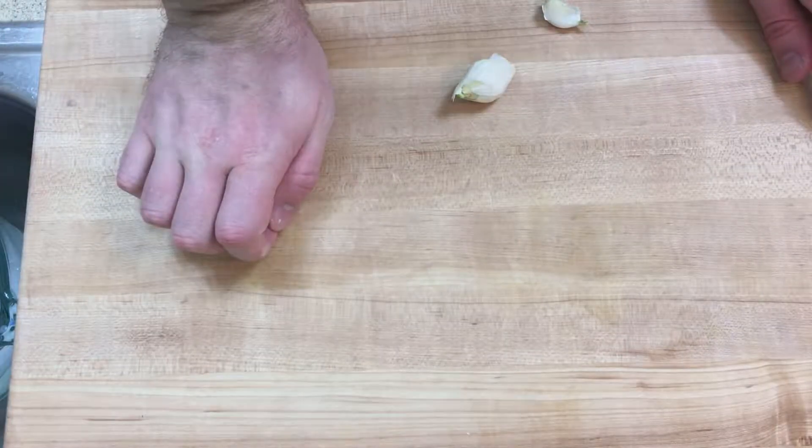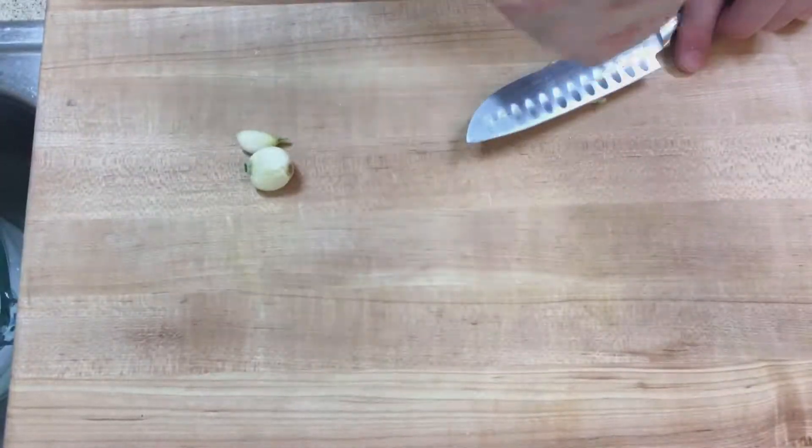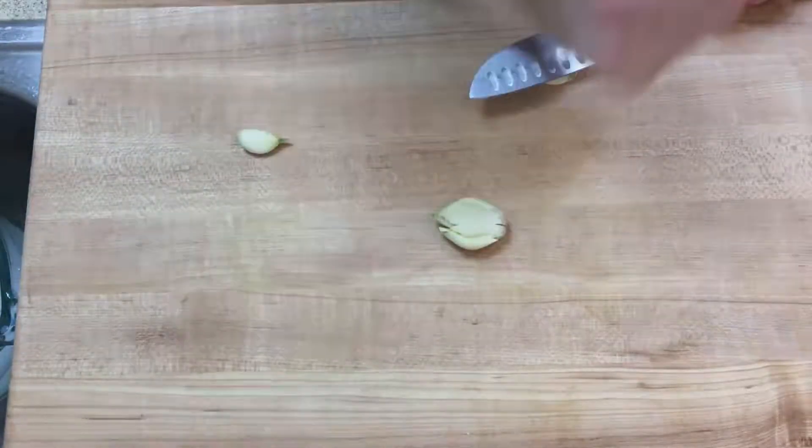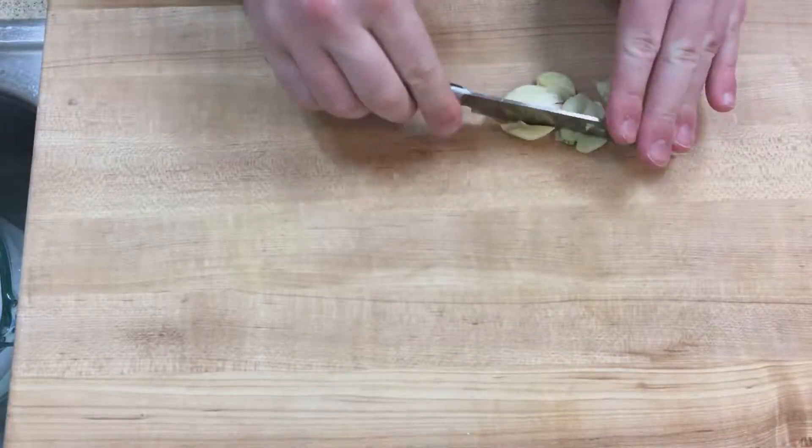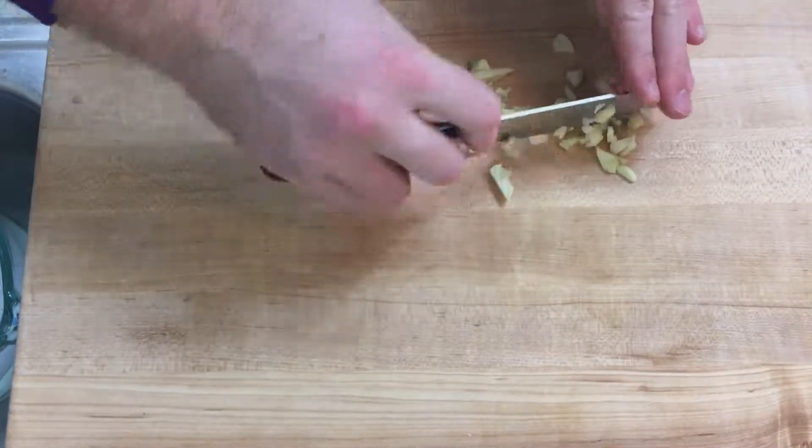Remove your garlic from their skins and cut or crush them until they are in small bits. It's important that they're not whole because their flavor profile is incredibly important, and essentially this aioli is trash without them. Once you've done that, put them in the bowl with mayonnaise.